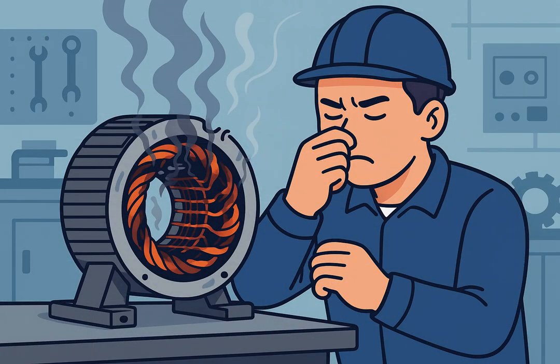Visual and smell check: remove the motor cover and look for blackened wires, melted insulation, or a strong burnt smell.